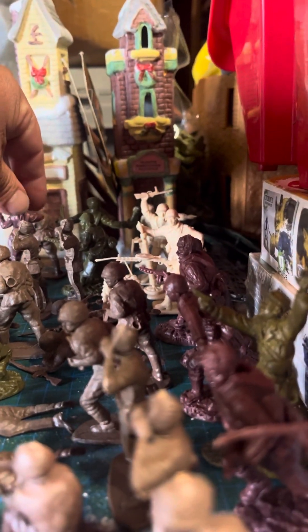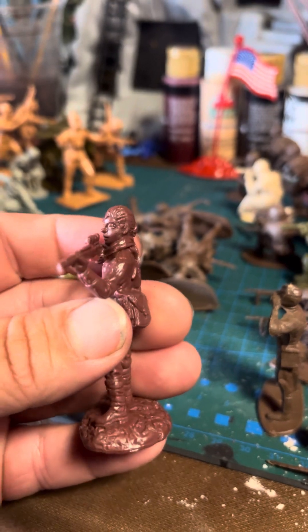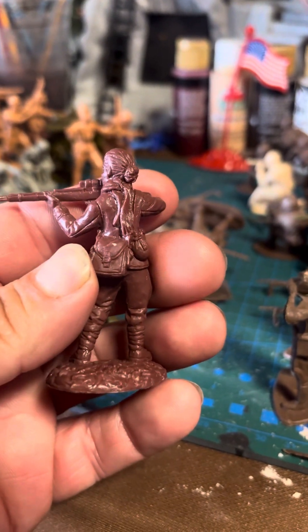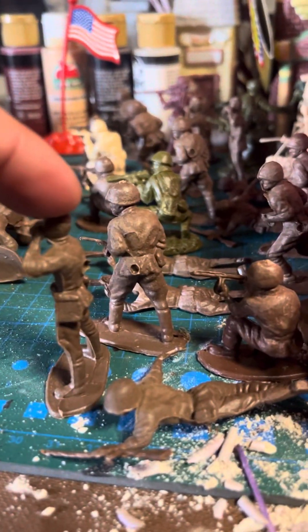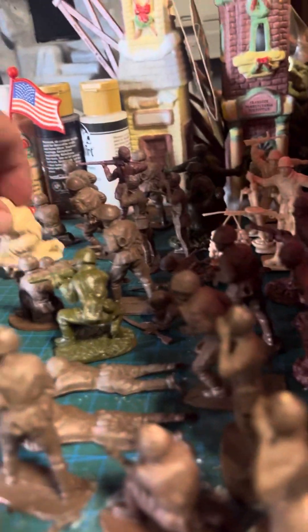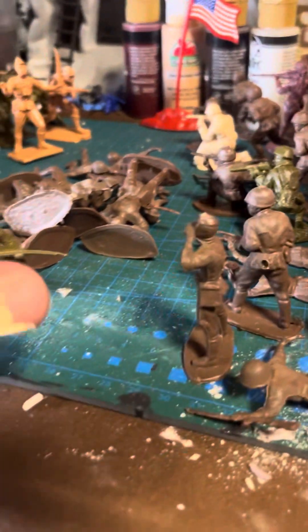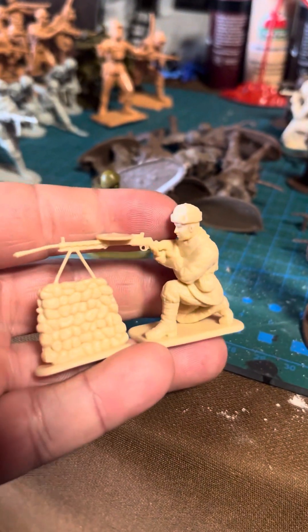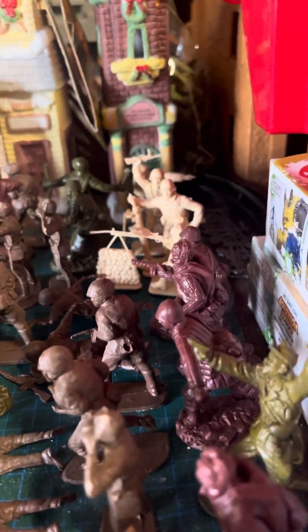These are Toy Soldiers of San Diego — we'll see what happens. These are actually cool, the Toy Soldiers of San Diego. There's a female sniper; it's the girl from Enemy at the Gates. And then you have some Hong Kong knockoffs of Airfix Russians — they could be the real deal, I'm not sure, because I've seen the copies of these. They came in the back with the Russians and Germans, but I don't know what company made those.